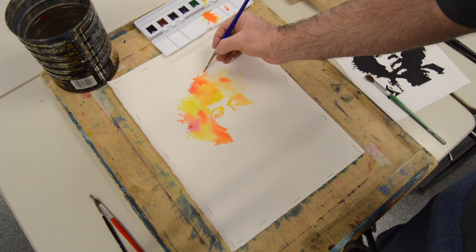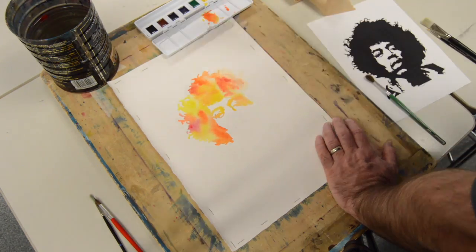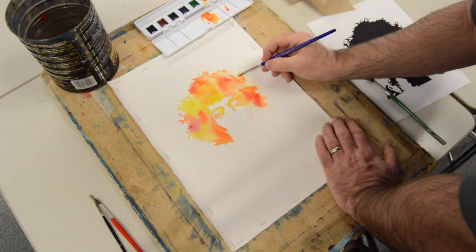Value is also critical with painting as well. You can change a color, but you can't change a value. As long as the value is accurate, you will pull off the realism.